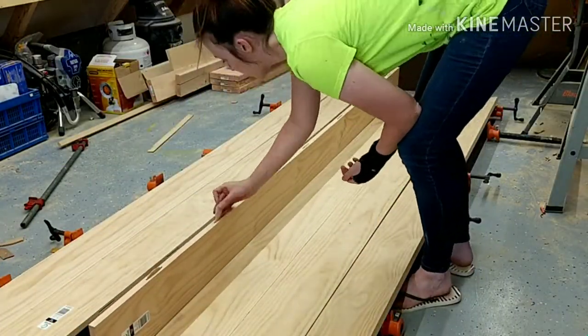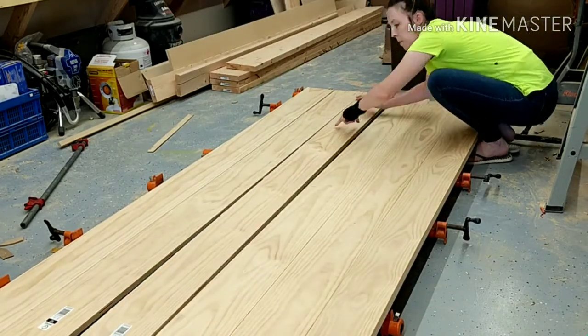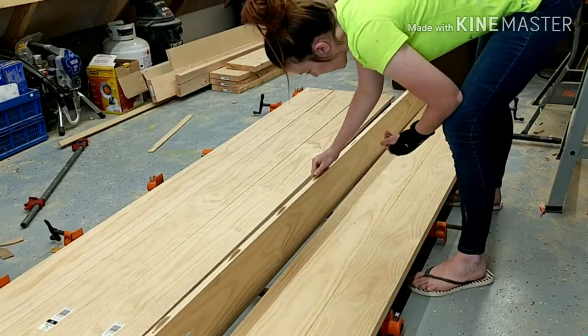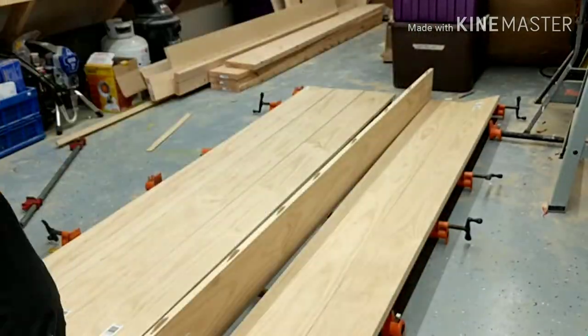Once I was done cutting all the biscuits, I put them in and lined everything up just to make sure everything was going to fit right before I went and glued them all. This was just a quick test fit before I got my husband and we started gluing it together.